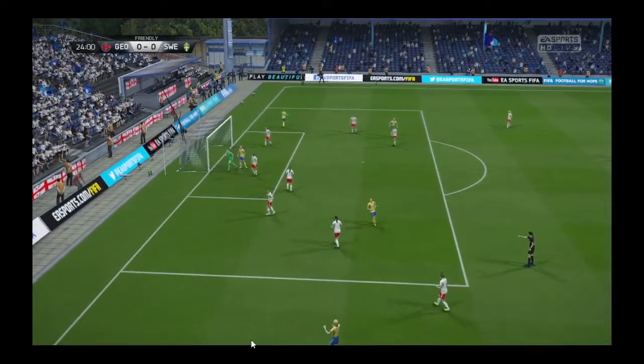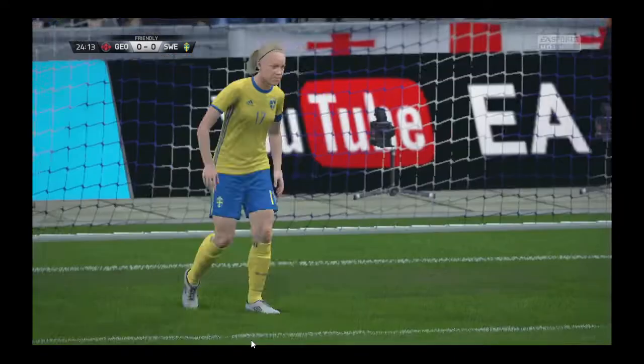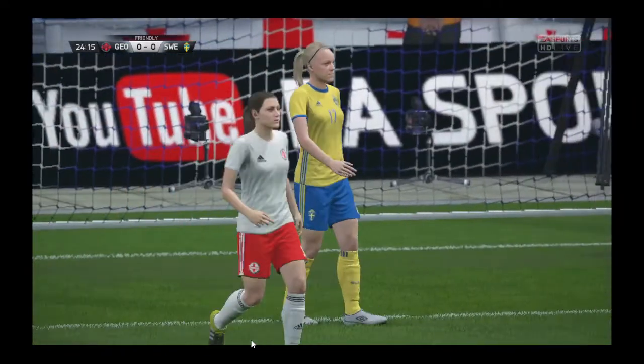Good jump. And the header is just off target. He's gone for that corner and only just missed it.